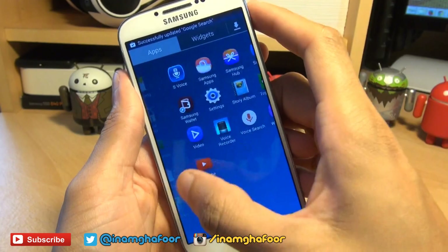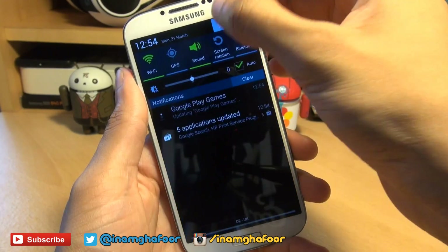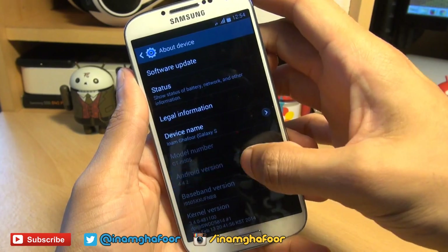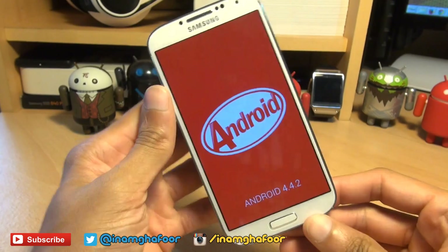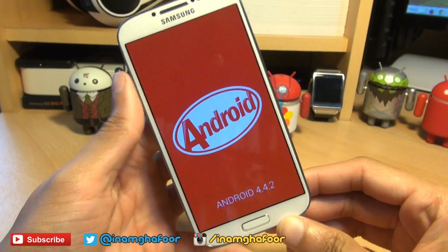It looks exactly like Jelly Bean, but there are some fundamental changes that have been made. If we go into settings, across to more, and then about device, you can see Android version 4.4.2 KitKat on the Samsung Galaxy S4. So that's how easily you can upgrade and install KitKat 4.4.2 on your S4.